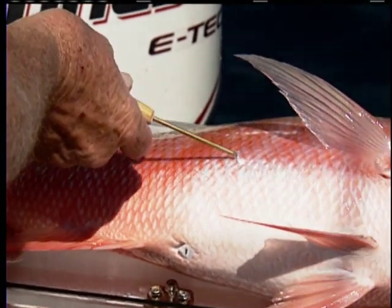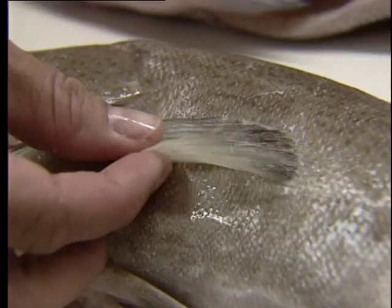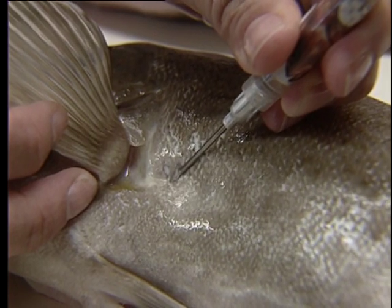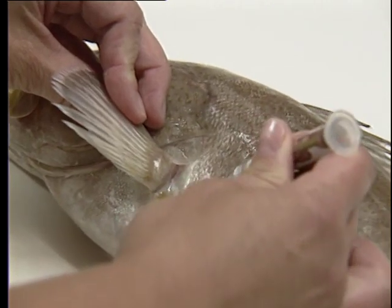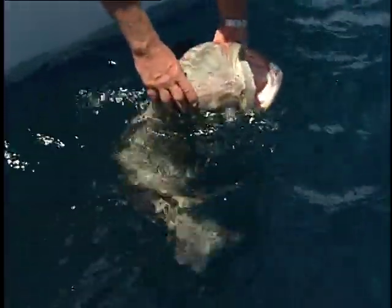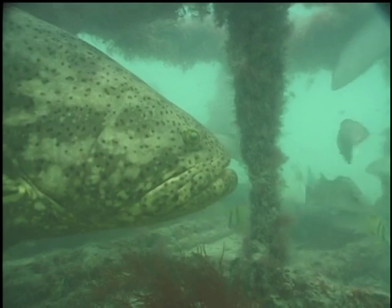To vent a fish, handle it carefully and lay it on its side. Use the pectoral fin as a guide because there are no vital organs here. At the end of the pectoral fin, insert the venting tool at a 45 degree angle toward the base of the fin. If a fish is really bloated, press gently below the venting tool to help the gases escape. Then release the fish carefully and it should be able to swim back down in the water column.